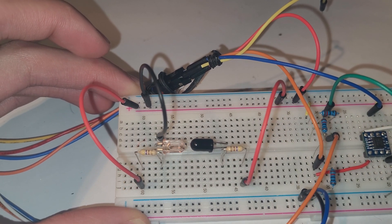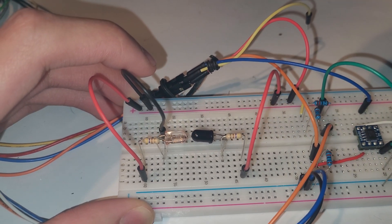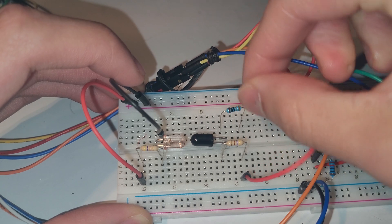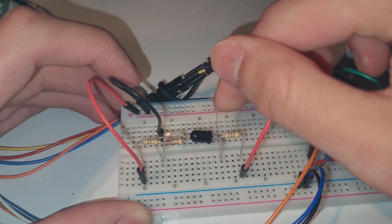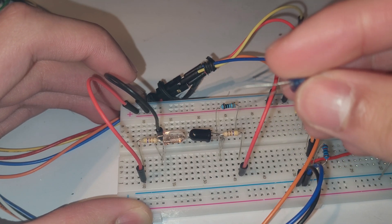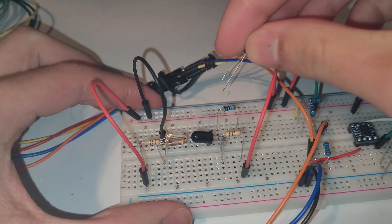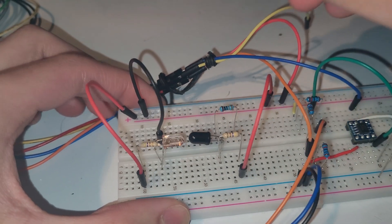What if we want to test this? An easy way, even without a scope, is to put an LED in. Before putting the LED in, I'm going to add a current-limiting resistor — this one is 330 ohms. Then we're going to add an LED; I'm using a blue one. We know current flows from anode to cathode, so the longer lead is the anode — I'm going to plug it in here.